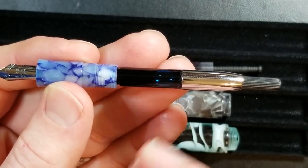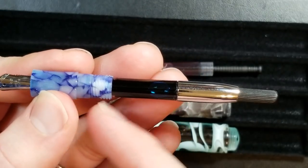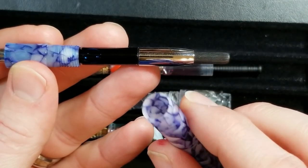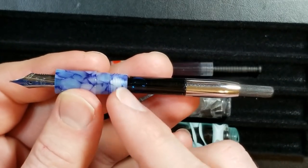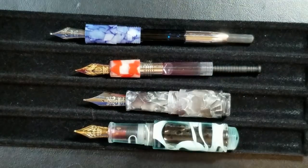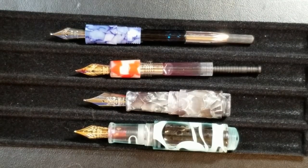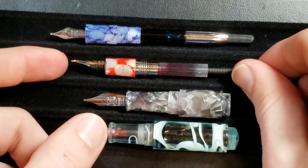Another thing I like about the Delight Alpha is its versatility — you can actually eyedropper this fountain pen because there are no metal pieces. The section is one machined unit of acrylic, and the barrel also has no metal in it. So you really have a three-in-one filling system: cartridge, converter, or eyedropper for much greater ink capacity. Definitely a nice versatility.